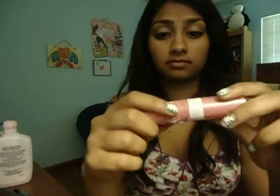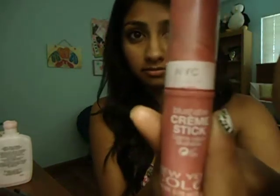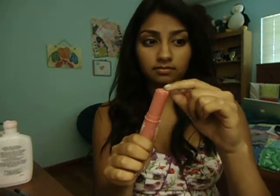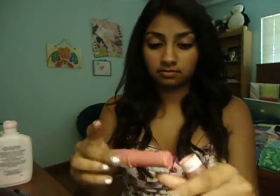Next I'm going to be using my NYC Blushable Cream Stick. I'm just going to take a little on my finger. This stuff is really sheer on me so I have to use one or two layers of it. And I just blend that into my skin.